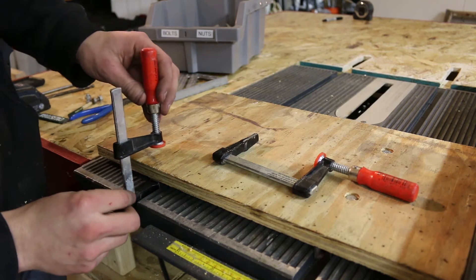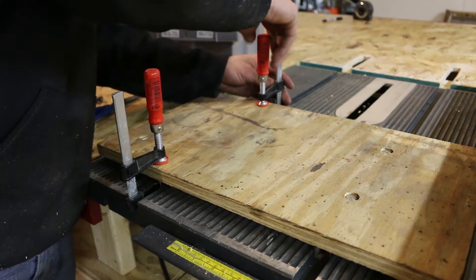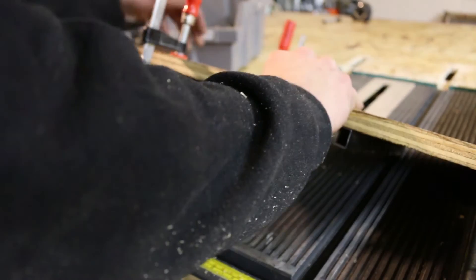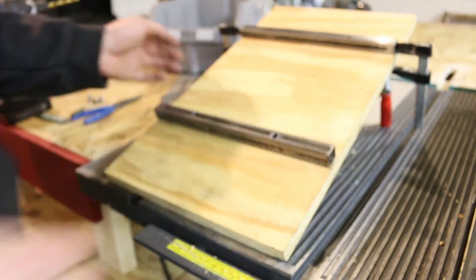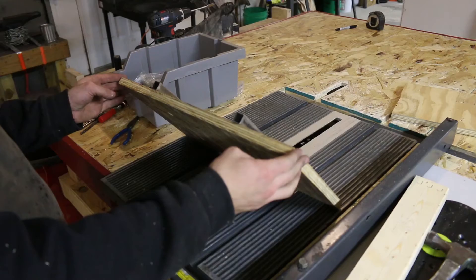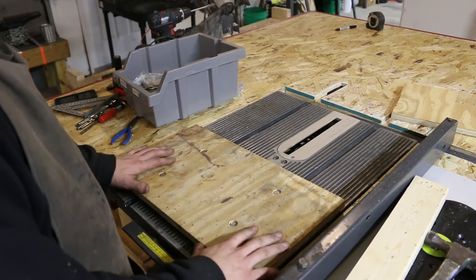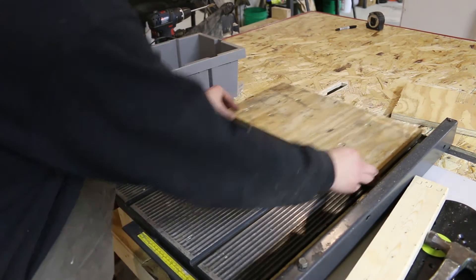I'm going to go ahead and get the next rail attached. What I'm doing here is clamping the rail in place while the sled is in position, that way I know the rails will be spaced out perfectly. I'm just checking to make sure it slides smooth, and it does. Now both the rails are attached and the sled is a perfect fit for the table saw.